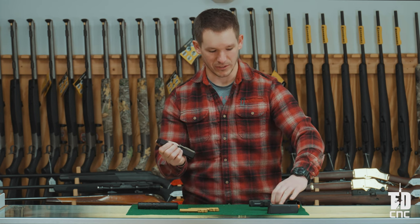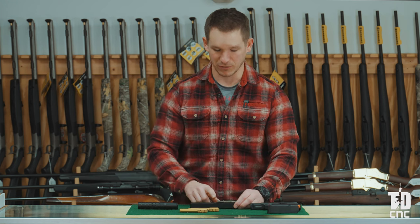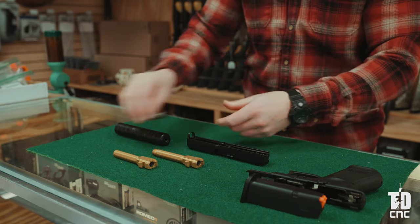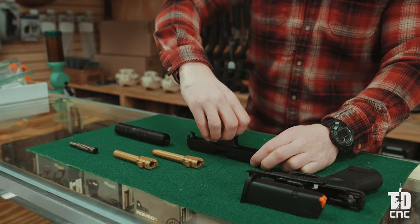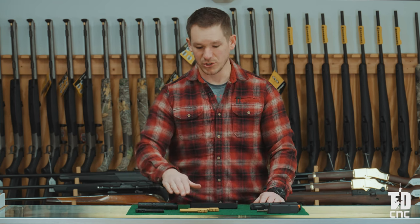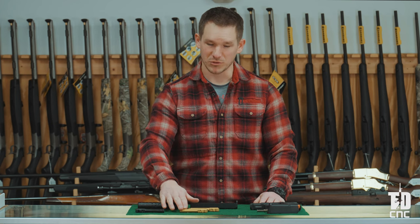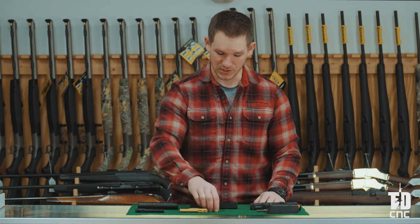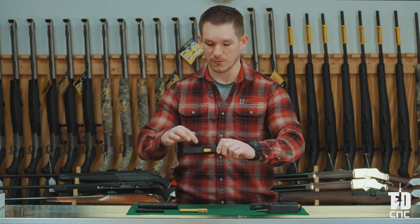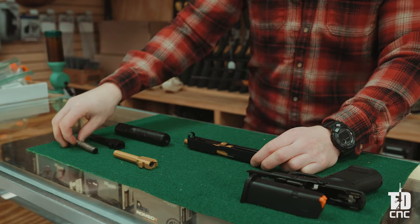We no longer need the frame or the magazine — we're just going to be working with the slide assembly. Now we can remove the recoil spring assembly by simply compressing it a quarter inch, lift it out of the way, and then lift out the factory Glock barrel. Whether you're choosing the standard cut or the threaded Glock 19 compatible drop-in barrel, simply drop it into the slide and make sure it falls all the way into the hood, nice and flush with the top end of the slide.